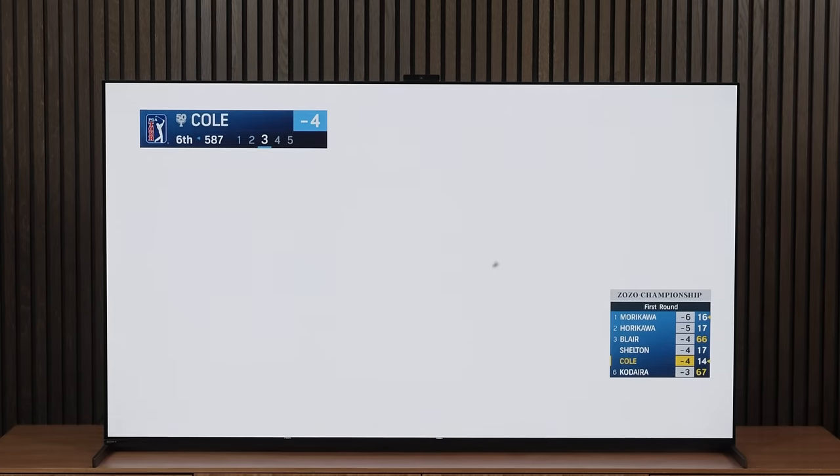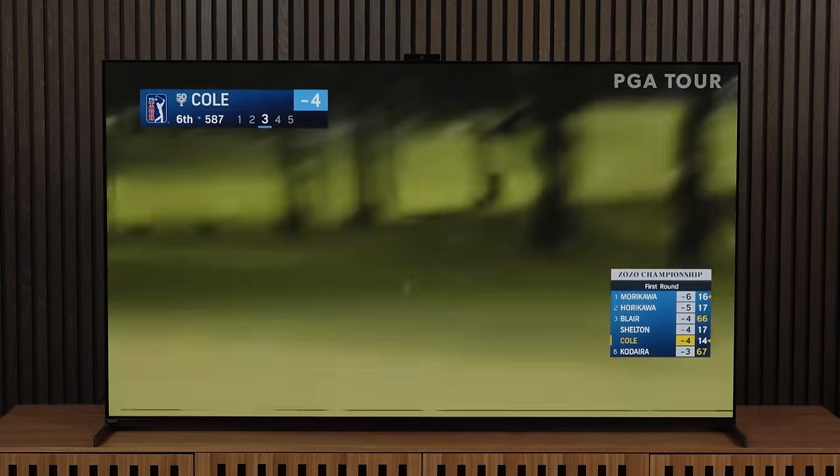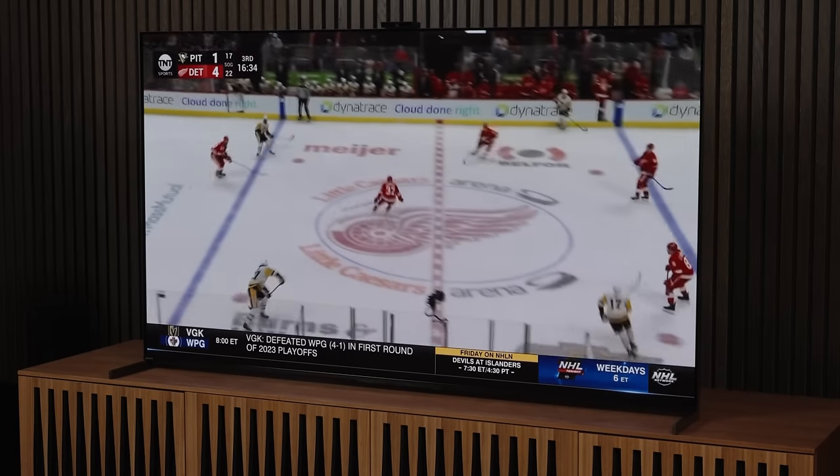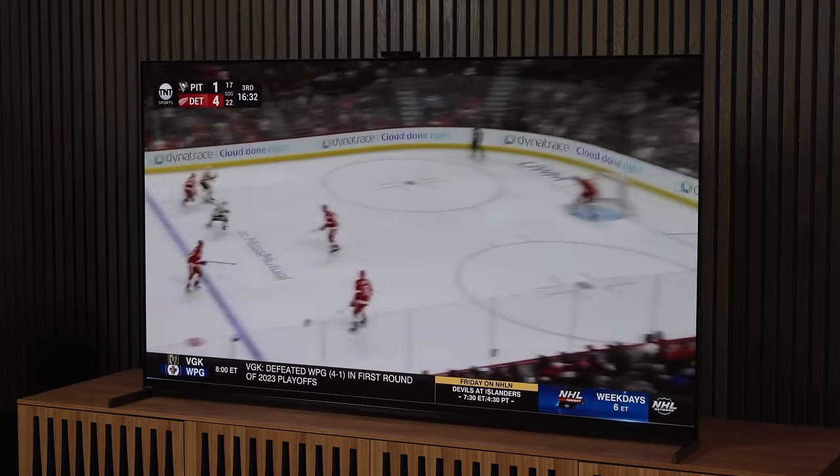Thankfully, this shouldn't be noticeable during normal viewing situations, save some very specific instances. For instance, you may notice it slightly when watching golf or ice hockey matches — those are times where you have huge patches of mostly uniform color. Of course, I'm just looking at photos, which may underplay the effect. It's hard to tell if it's more severe than what I see in the photos, but based on what I do see, your TV is in pretty good shape overall. What I see with lesser TVs is much, much worse.